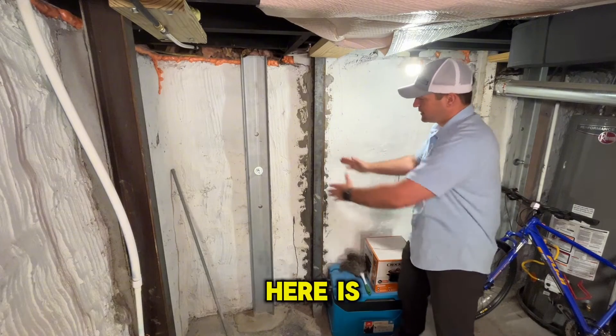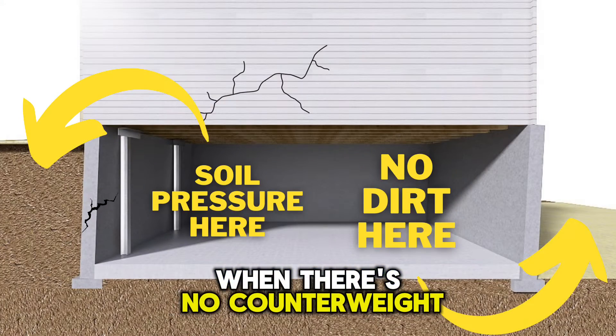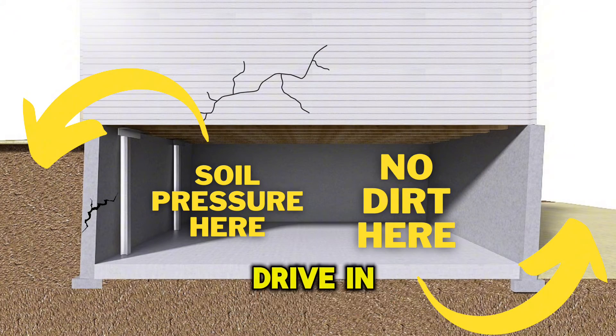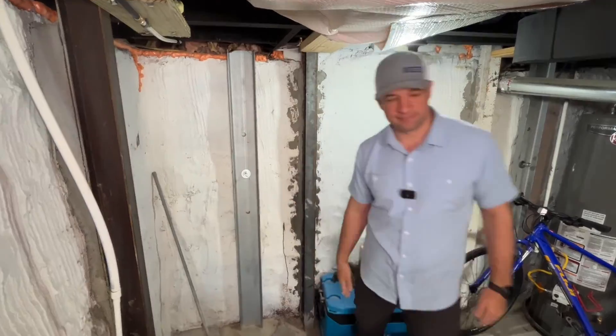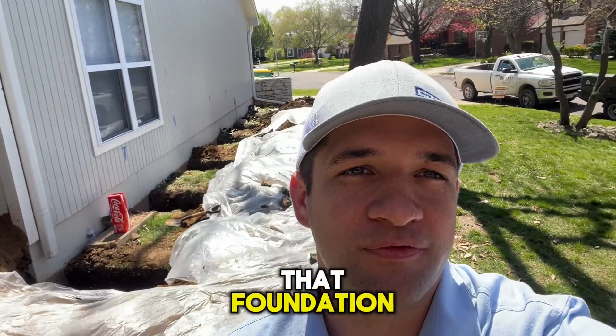Steel I-beam braces should not be used when there's no counterweight soil on the outside of the foundation. This is a walkout drive-in basement garage, and in those applications you have to go with the dead men anchor. Click the link below or call us today to schedule an appointment and get that foundation fixed for life.